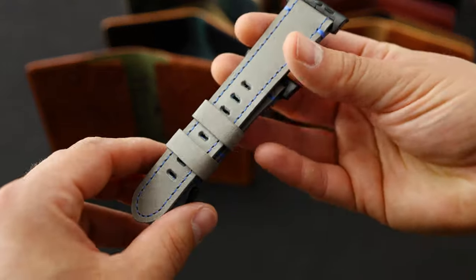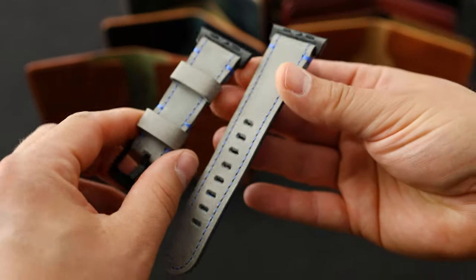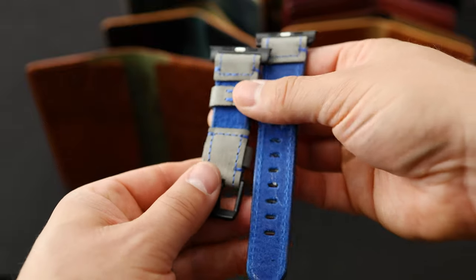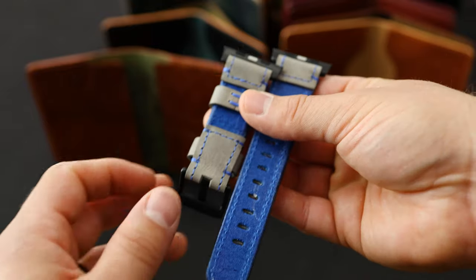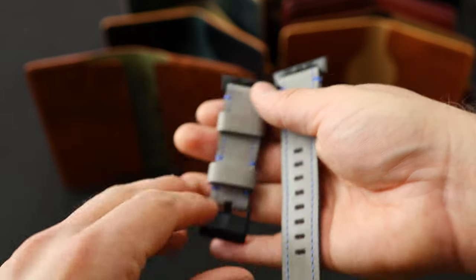Here's another really cool private stock watch strap. This is in the Pearl DeVille color, and this one sort of reminds me of Detroit Lions colors with this incredible blue on the back. This is actually the reverse side of the Regatta Blue Latigo, again paired with that Pearl DeVille.